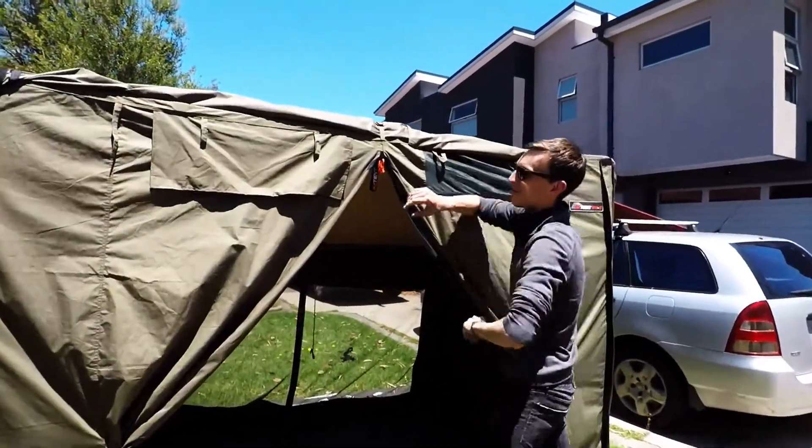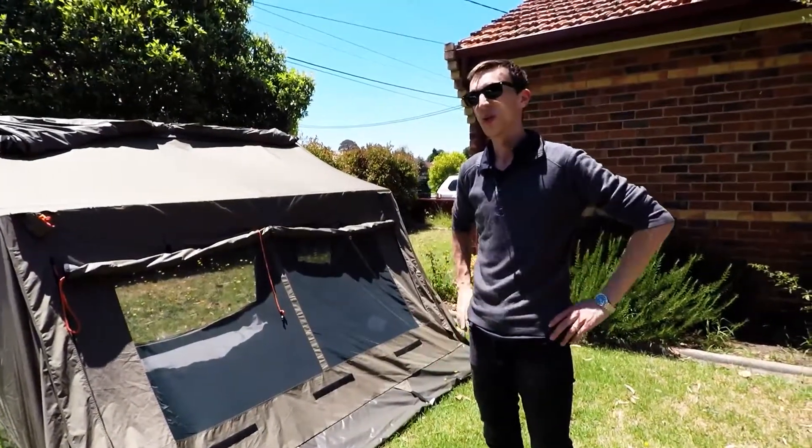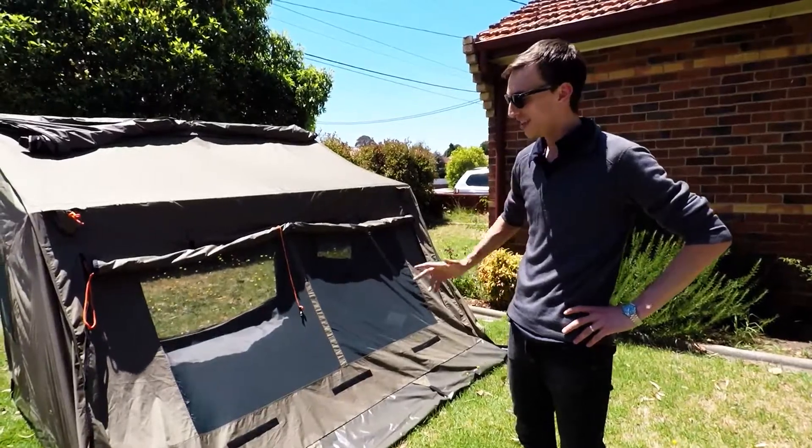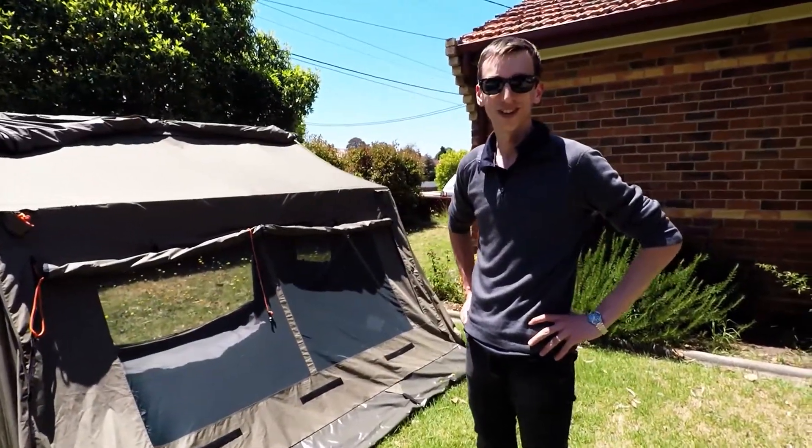We've got windows here that can fold up. Actually, what was that — maybe 20 or 30 seconds. It's a really impressive tent and I'm really looking forward to getting away with the family and seeing how it treats on the Oodnadar track.